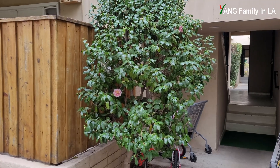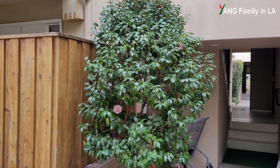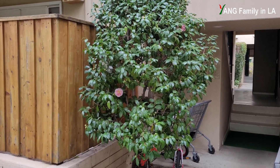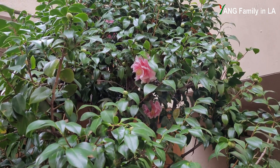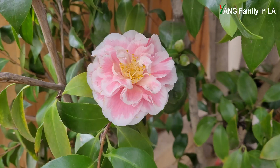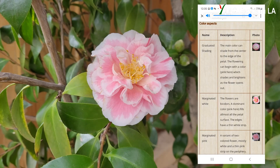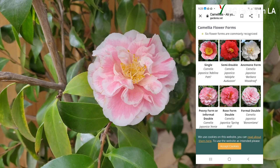This is the Camellia plant I'm going to talk about today. It is a small tree with a lot of flower buds, and some flowers are blooming now. If you take a quick look at the flowers, you might think they are pink, but actually they are bicolor — called marginated white. On the outer edge of each petal, there is a thin white strip. In the center of the flower, you can see prominent stamens. The flower style is called semi-double form.